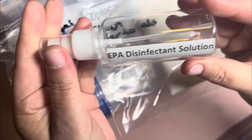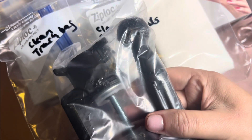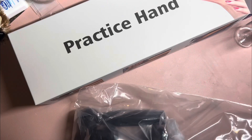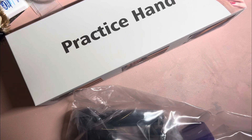I got these little travel size bottles. This is my EPA disinfectant solution — I got them from Walmart. And this is my little faceter for my hand. And the only other thing that you'll need is some tape.